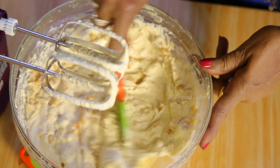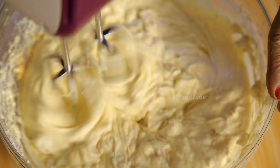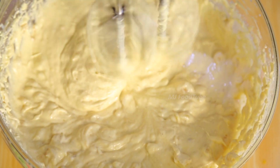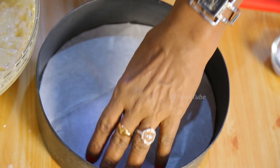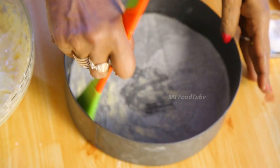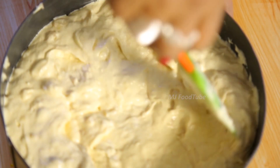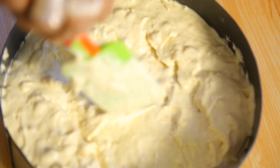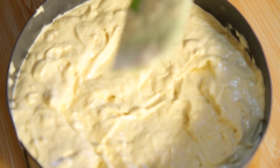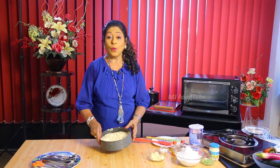Beat once so everything gets blended together — that's enough, we don't have to beat for long. I have taken an eight-inch tray. Put butter on the sides as well as on the oil paper. Pour the mixture into the tray, spread more onto the sides and leave a small gap in the middle so that when it bakes it will rise evenly.